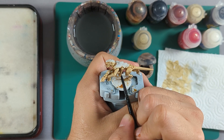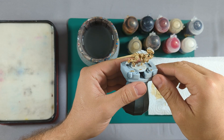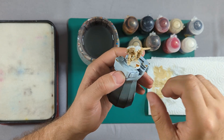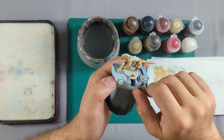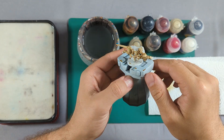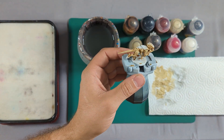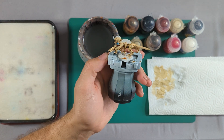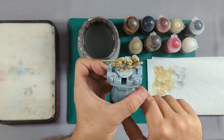I've done a couple of passes with the Agrax Earthshade. As it dries you can see how dark and shaded it becomes. If you want more depth, wait for it to dry first and then dab a bit more in. I've made a couple of passes and I'm quite happy with how that's looking at the moment.